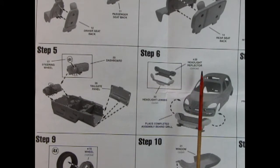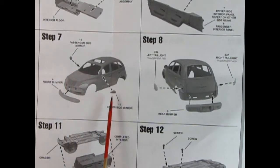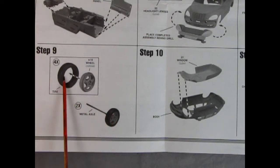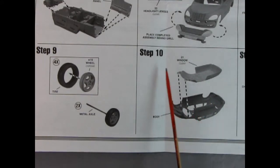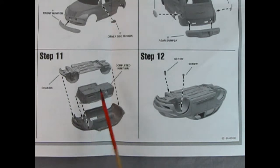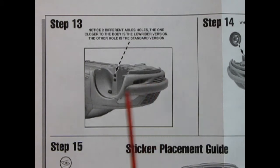In step six, we have our headlight reflector going in the back and then our clear headlight lenses — this unit pops in from behind and pushes forward. In step seven, we see our side mirrors being put in place as well as the front bumper. Step eight shows the left and right tail lights going in and the rear bumper going underneath. Step nine shows our chrome wheels going into the tires and the metal axle which connects the two — you do four wheels and two metal axles. Here we've got our clear window dropping into the underneath of the body in step 10. In step 11, we see our interior going into the body and then the chassis going down on top of that. In step 12, you take your screws and screw them in right up tight into the wheel arches. The tires will cover over the screw heads.